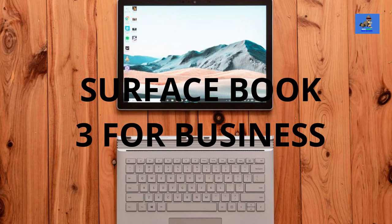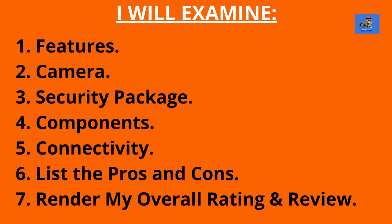In this video, I am reviewing the Surface Book 3 for Business 2-in-1 Laptop Tablet. I will review the features, the camera, security package, components, connectivity, list the pros and cons, and I will render my overall rating and review of this 2-in-1 Laptop Tablet.